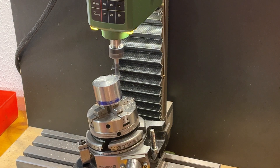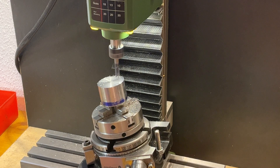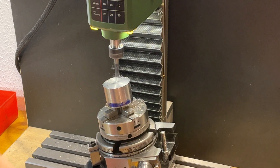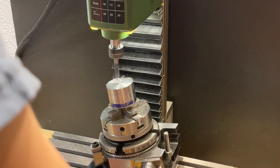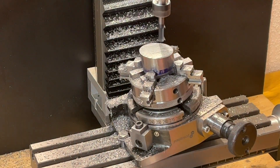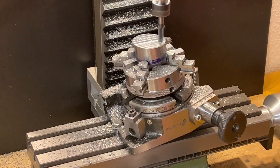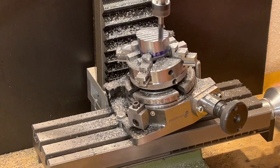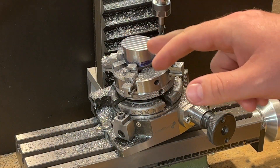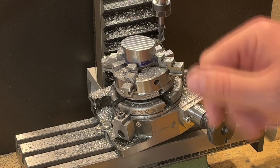Now, when everything fits, I could start cutting. It's done — it's nice and clean. Now I need to cut the slot for the cutter and a place where the screws will be.